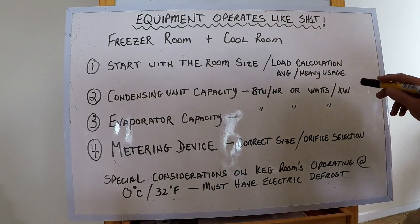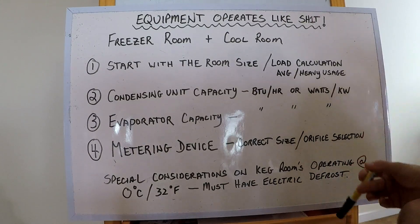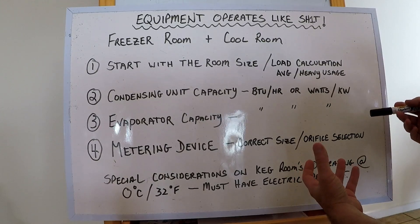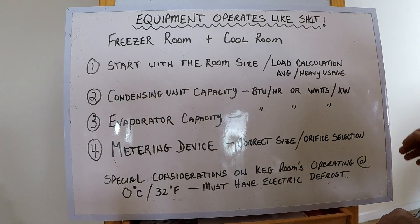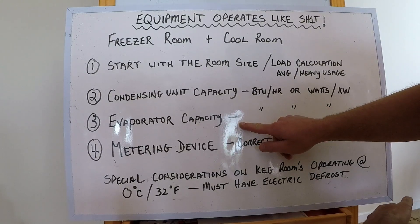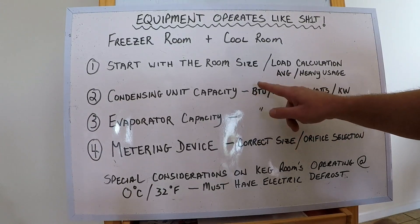Once you have that number at whatever evaporator temperature it needs to be, move on to the evaporator. A lot of guys in the past used to grab bits of equipment here and there — old whatever — and stick it in on a new condensing unit, creating a mismatched set that throws the system out of whack. So look at the evaporator capacity, airflow, and what refrigerant it's running on. You can get that info from the supplier — just take a couple of pictures.